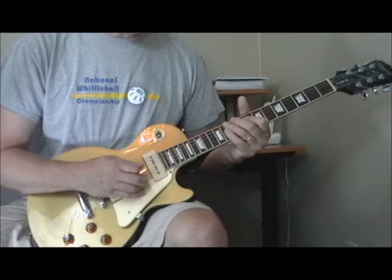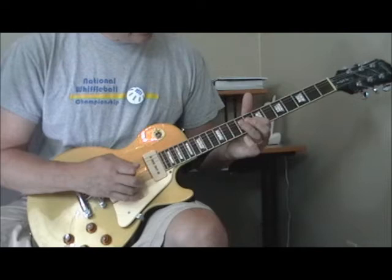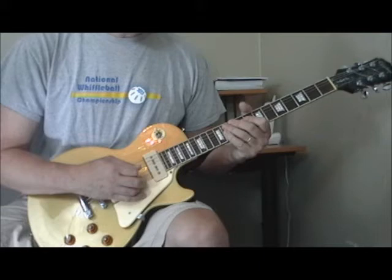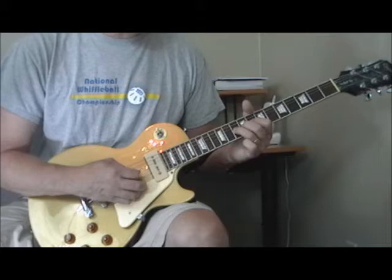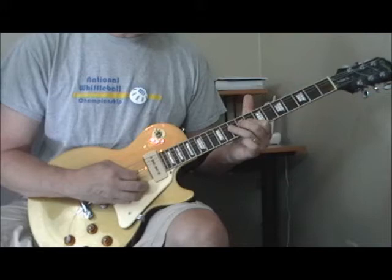Then he does the stop time, again on the third and fourth strings. He's going from the tenth fret of the fourth string to the eighth fret of the third string, and doing that quick kind of hammer-on on the tenth fret of the fourth string to the eighth fret of the fourth string, winding up on the tenth fret of the fifth string. He holds the notes here and there — that's really important if you want to sound like Freddie King. Some guys play it so fast they don't get the beauty of the held note.